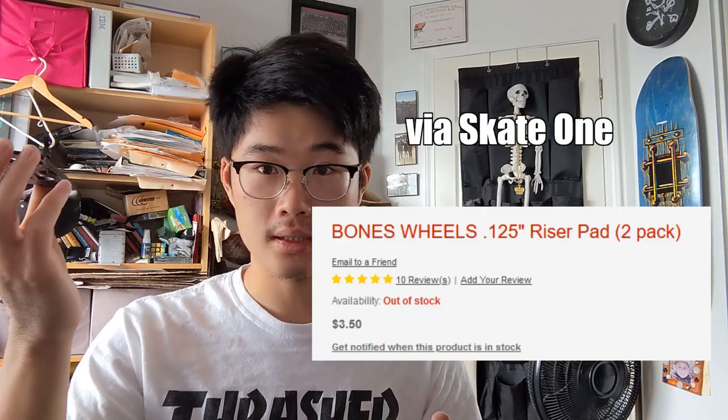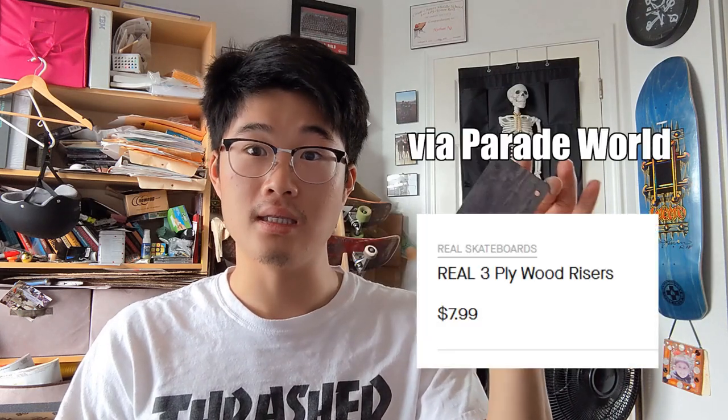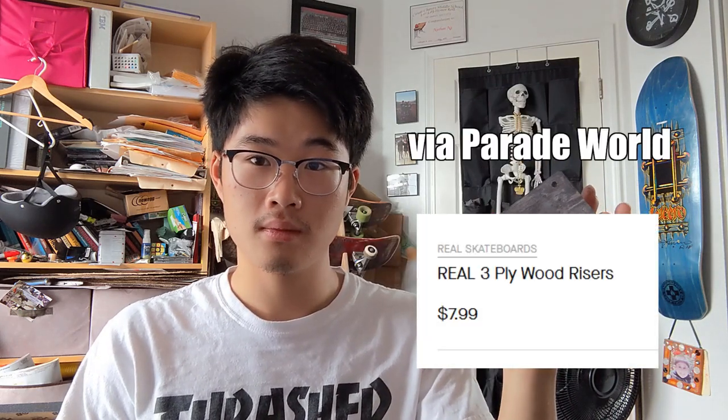What really gets me is the price and the option choices. For a set of the plastic Bones ones, it's about $2 to $3. While for a set of these, it is $8 at least for my shop — maybe other shops might charge a bit more. And you also get fewer options with these in the sense of how it works with different trucks.